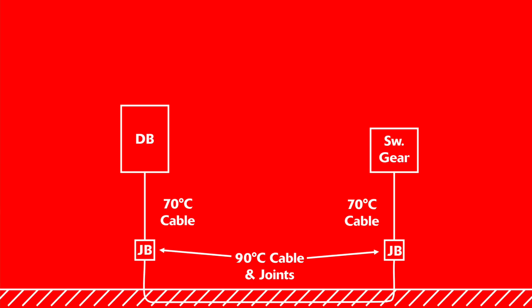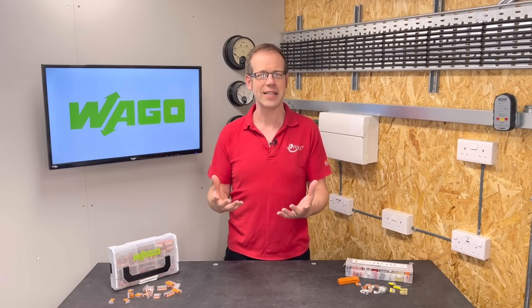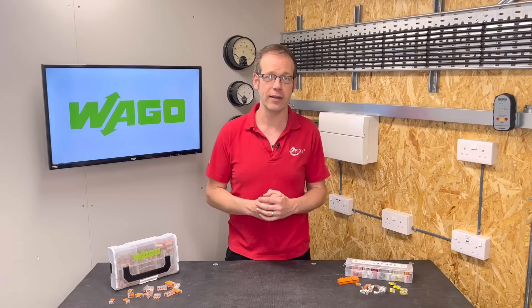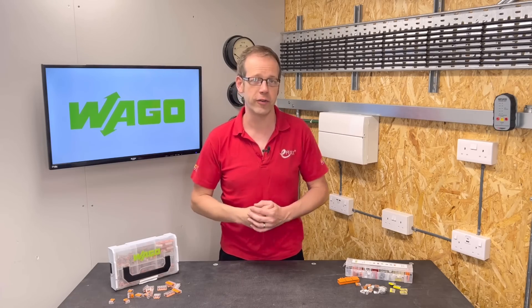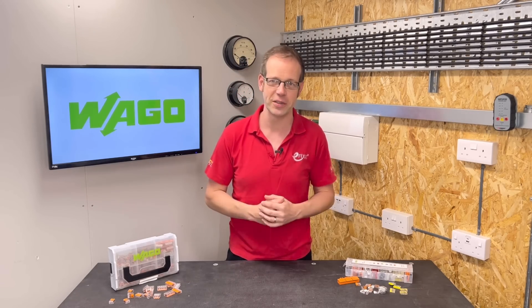So it's a bit of a strange one — we've been left with legacy standards that mean we can't take full advantage of cables with higher temperature ratings, but engineering constraints are a very real thing. For more information on those awesome cable strippers we mentioned earlier, check out that video, or for more on Wago connectors, see that video. Thank you very much for watching.